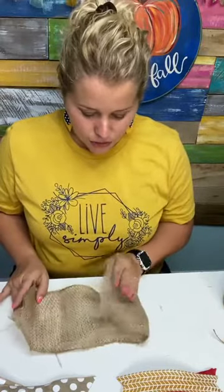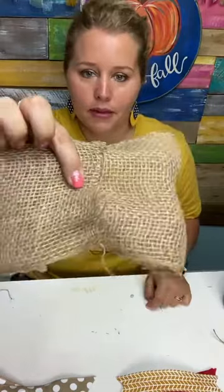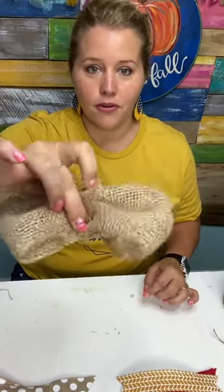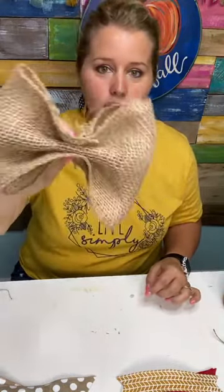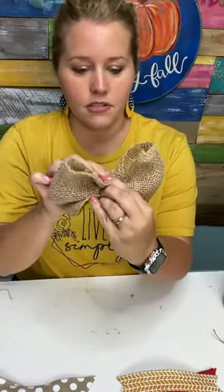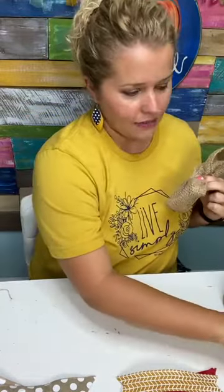So we're going to fold this over toward the middle and just make it overlap. That's all we did. Overlap it, then put your finger where it overlaps and use your other two fingers to scrunch it. Then pull your finger out of the middle so that you have a scrunched little bow. It's not going to look real pretty at first, but that's okay.